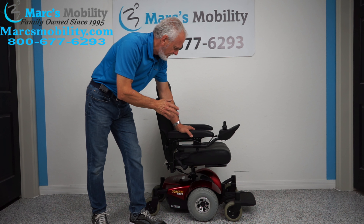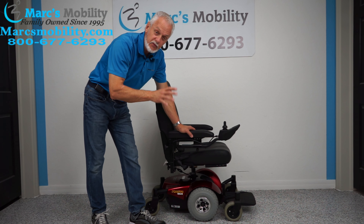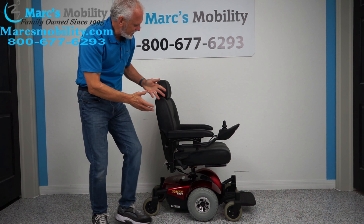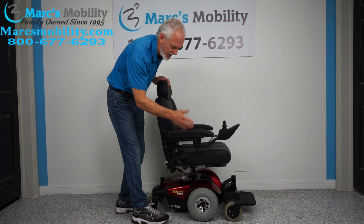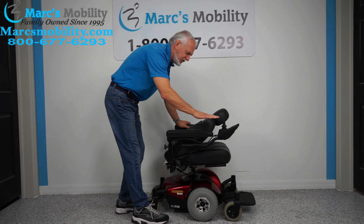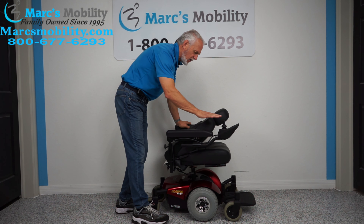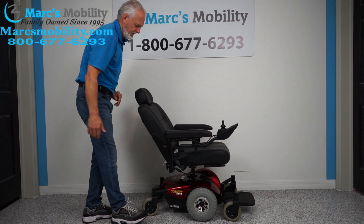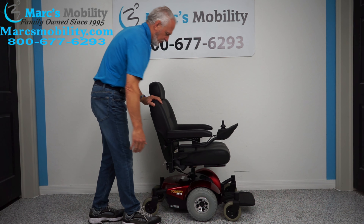This power chair is practically brand new. It was only used for a couple months, so as you can see everything's original. It does have the captain seat, which is nice — you don't see a captain seat on these small power chairs too often. You can fold the seat down, and right here would be about 33 inches for your height. The seat goes all the way back to here, and this would be the driving position.